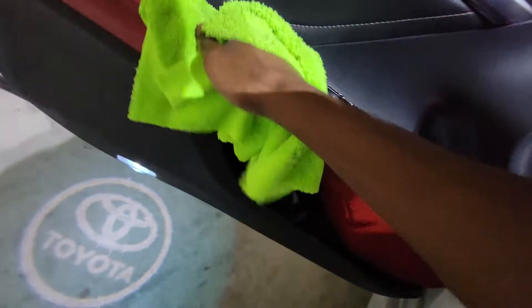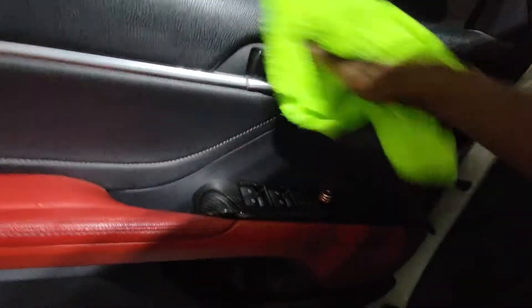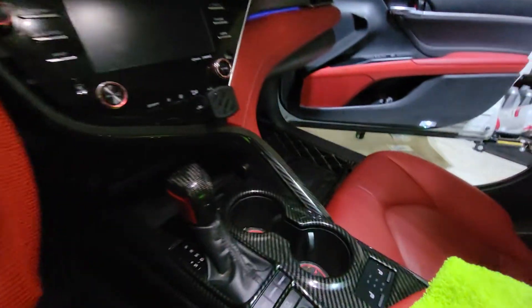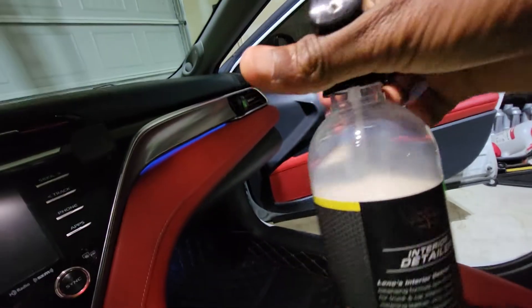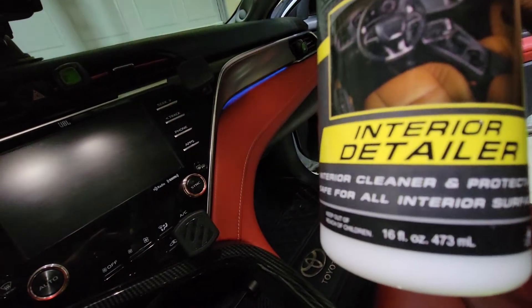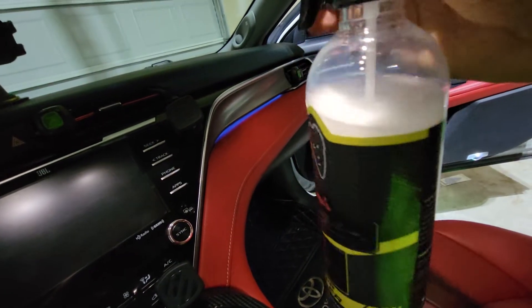The back seat's already clean. I don't even use the back seat. Same thing as what I do in the front, I just do in the back too. Doors. See the seat right here? See them spots? Let me see if I can get that out. That's how much I've used so far - this right here is a 16 fluid ounce bottle. I used the top portion of it.